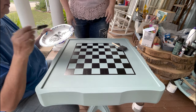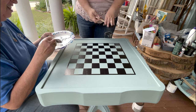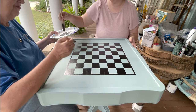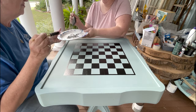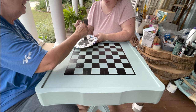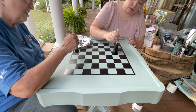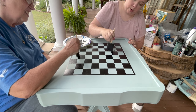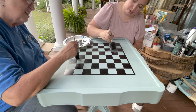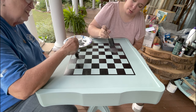Alright, so we've decided to use this darker gray paint, and our good stencil brushes are MIA, so we're just using some sponge brushes — there's nothing wrong with a sponge brush. You want to use a fairly dry brush for stenciling. You don't want a lot of paint — just go over the edges and the corners and work your way across the whole board.